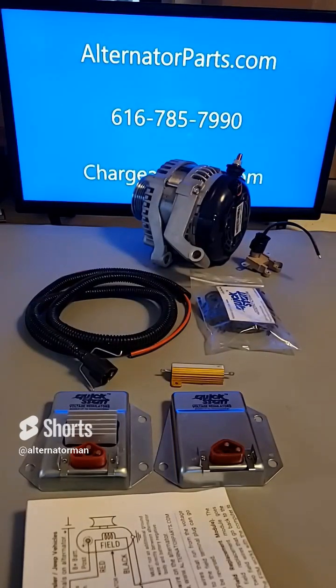Both regulators are preset to 14.3 volts, which is the ideal voltage for charging your battery. The kit also includes all the necessary wiring and hardware you need to install the regulator.